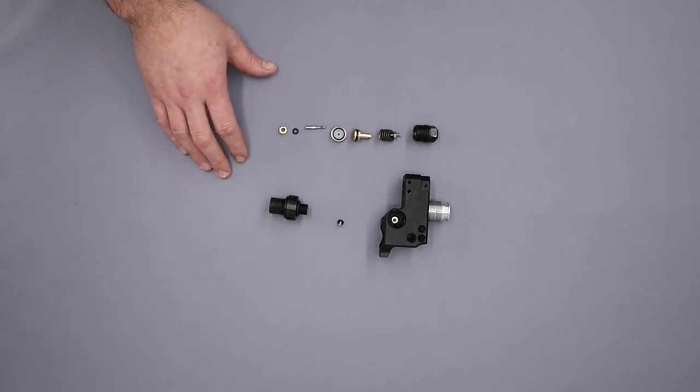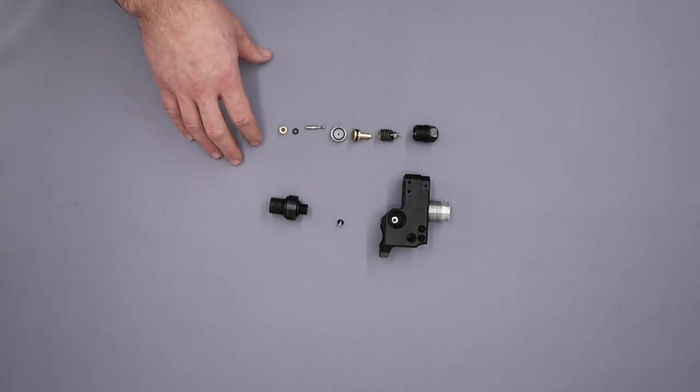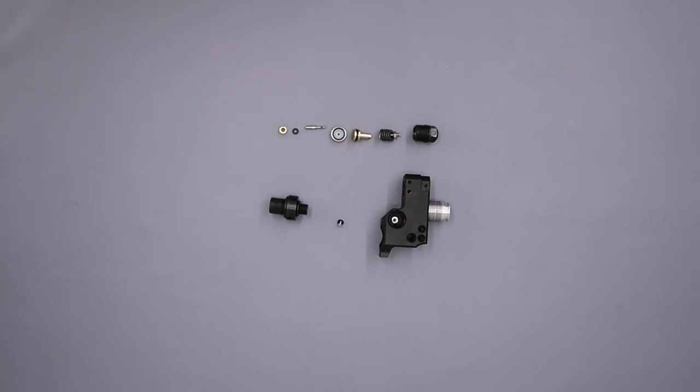Hi there guys, I've got a video here for you today on the AMX Crate, and in this one we're going to be doing a full reassembly of the rifle. Before we get into that though, there are just two things I want to mention very quickly.